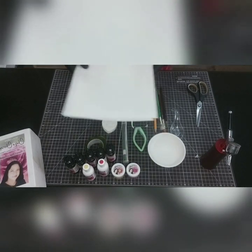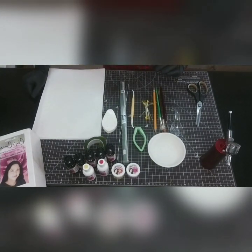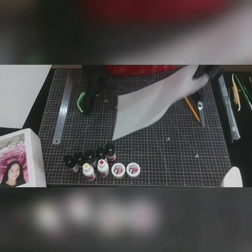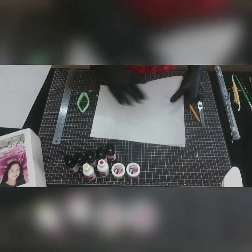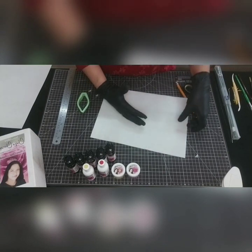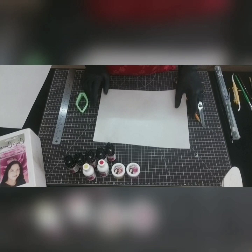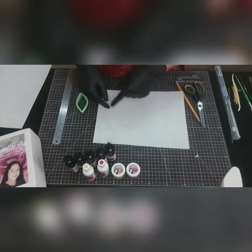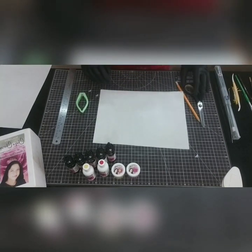Last but not least, of course we need wafer paper. I'm using zero grade wafer paper — the thin paper. With wafer paper there's a smooth side and a rough side. I'm going to use two papers together to cut my petals. For this flower we need six petals, but each petal needs two pieces of wafer paper, so I'm going to cut them together.